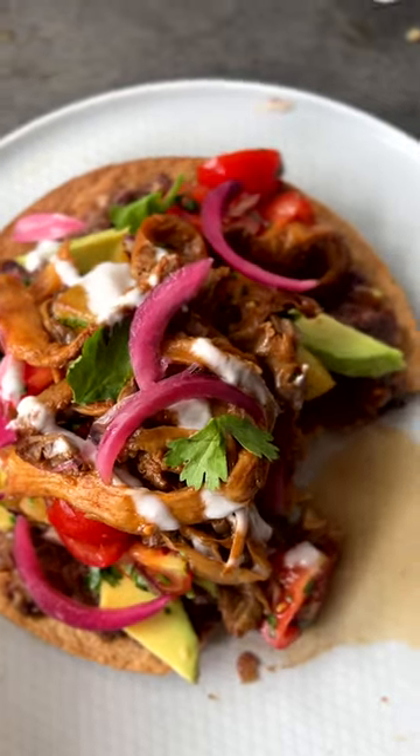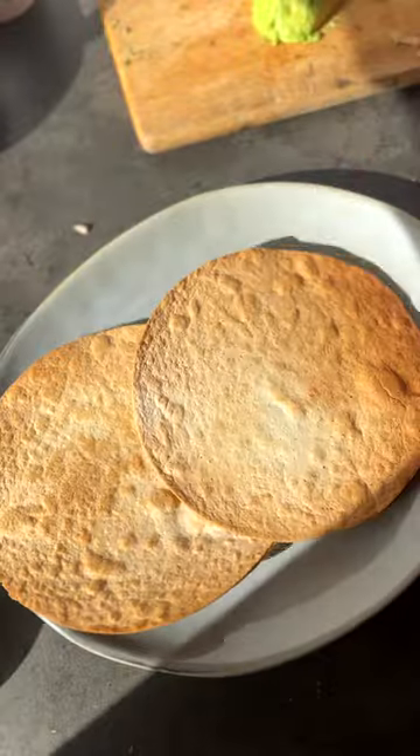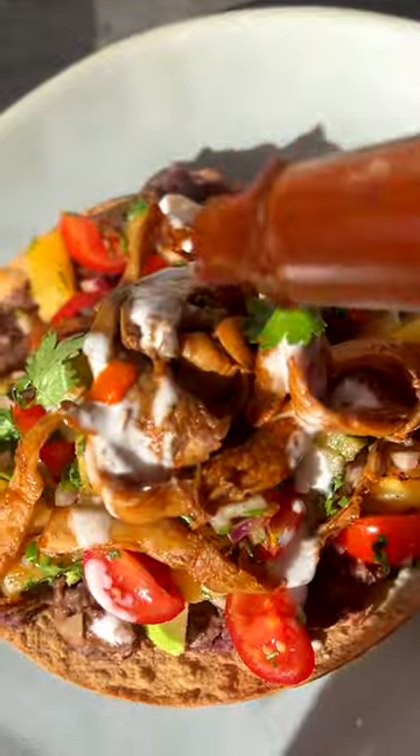This is a perfect dish for sharing where there's just layer upon layer of delicious flavours. Traditionally a tostada tortilla wrap is deep fried, however we're going to bake it here for a healthier version.